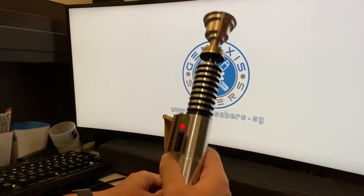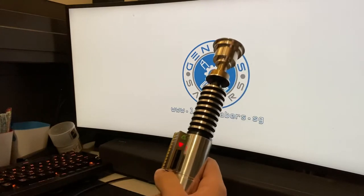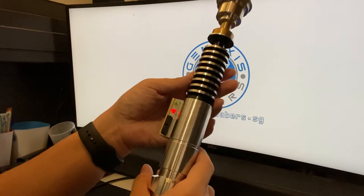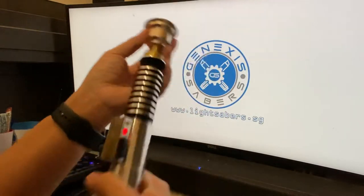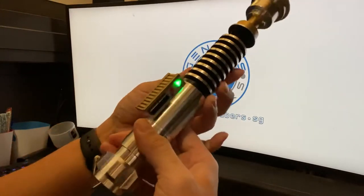Hi folks, welcome to another video by Genesis Saber. I've just completed another Creepy Uncle Luke Skywalker hero build from The Last Jedi. This is the Creepy Uncle Generation 3 by Dennis — one of the best thin neopixel saber builds out there right now.